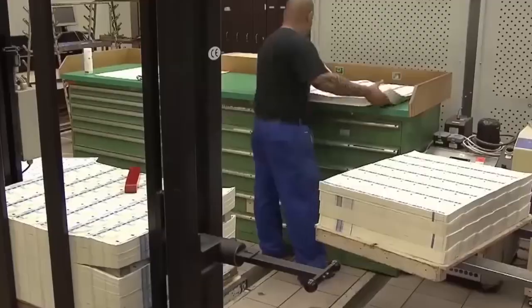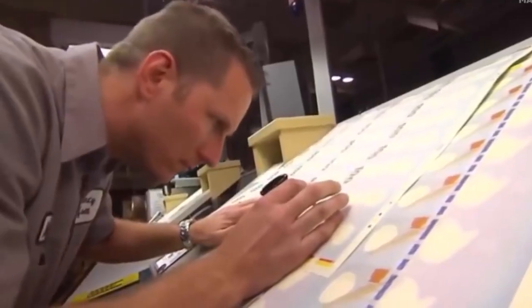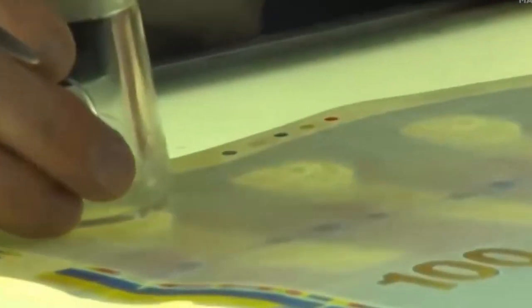That's a lot of money being made. But even with all that speed, the process still needs a human touch. Skilled workers carefully watch the machines the whole time — every 500 sheets, they take one out to check it closely and make sure there are no mistakes.